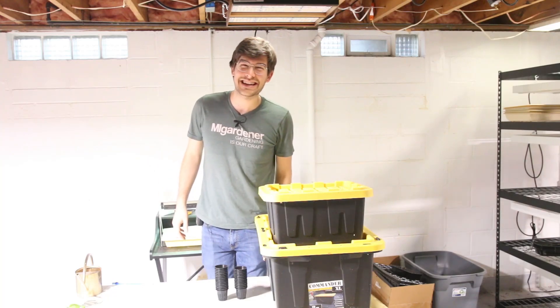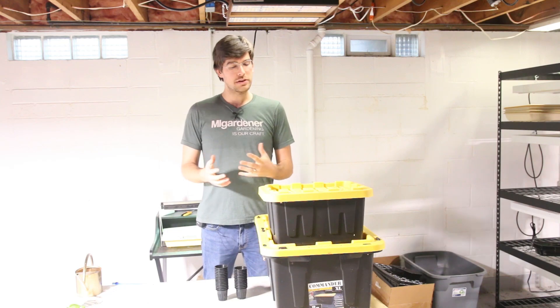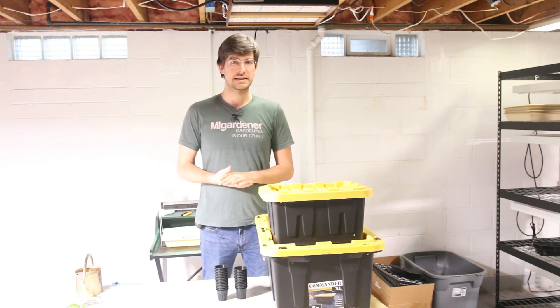What is going on everyone? Welcome to another very exciting episode right here on the MI Gardner channel. In this episode I'm going to be showing you guys how I set up my Kratky hydroponic system.